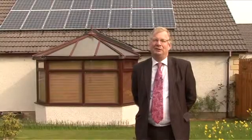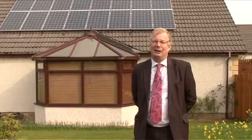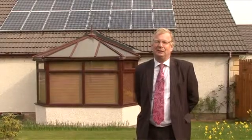Hello, I'm David Dowling, Managing Director of Cairngorm Windows and Conservatories, and now Cairngorm Solar Panels. Behind me is a completed installation that we recently did.